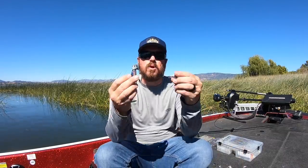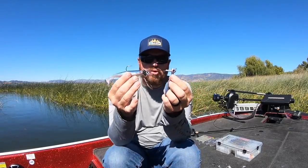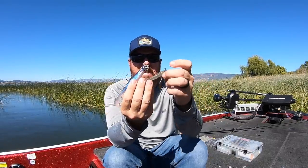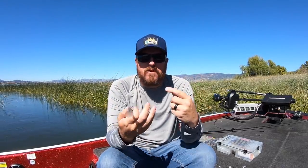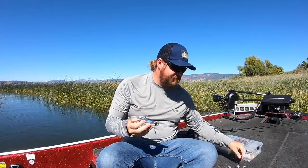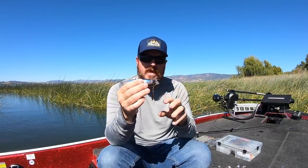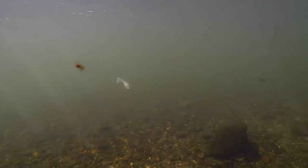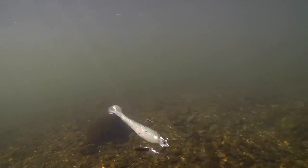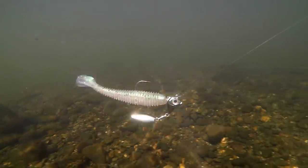The first two baits we're going to talk about are the Blade Runner head and the Hog Farmer. Both are larger style underspins compared to a lot of the finesse offerings on the market. These larger baits are typically for fishing deeper water or for suspended fish when you need a lot of control. The Blade Runner uses a screw lock — they make two versions, one with the screw and one without. It's a very thin, narrow head that's destabilized, so it gives you a lot of rock and movement, throwing a ton of light and flash.